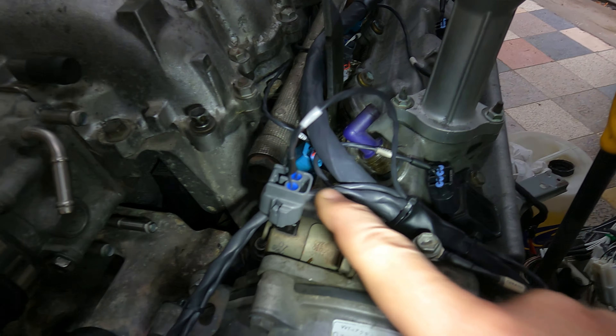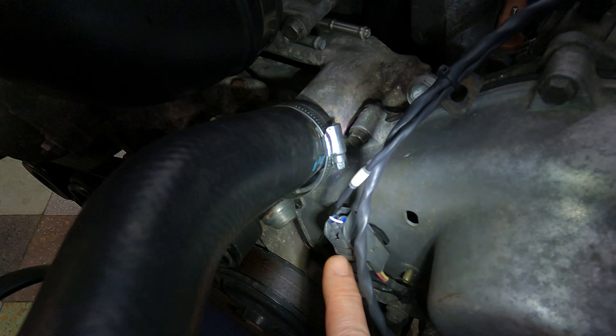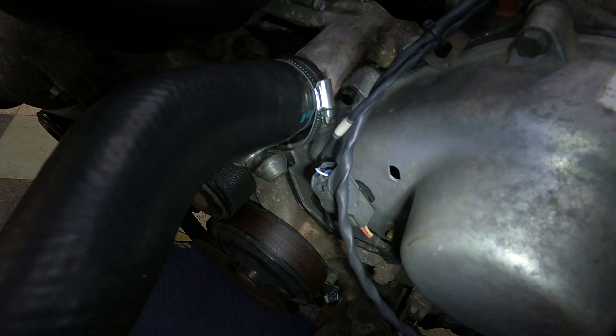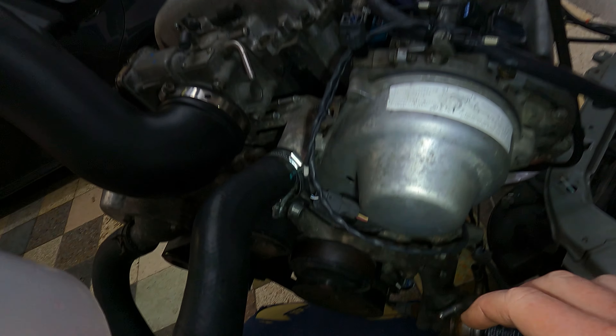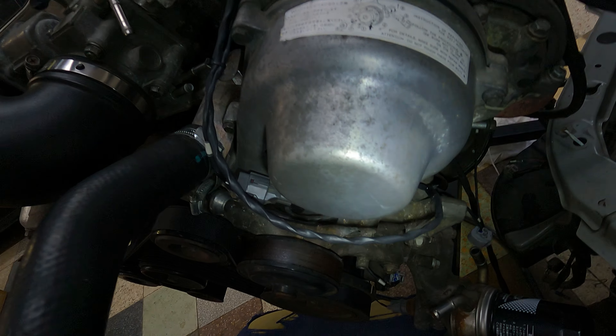Going around the front now - this little section that splits off comes down here to your front cam sensor, which clips over there. This little section will clip into these little holes over here. If you guys want, let me know and I'll get you the part numbers for all of these clips that you can buy new from Toyota - they're not very expensive. I just haven't fitted them because we're building up an engine to put on a nice rear stand.